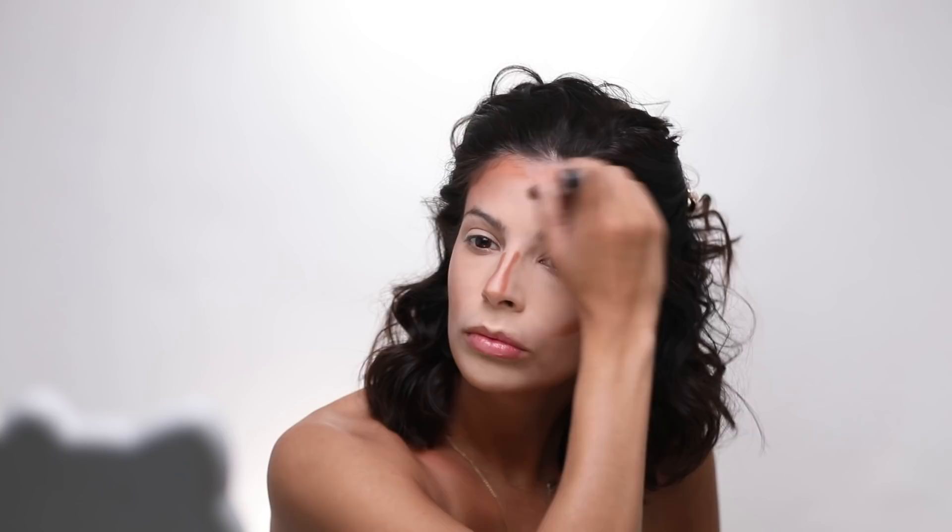Oh my goodness — with this type of cream makeup you are going to be blending for a minute. My arm is literally tired. My hand is cramping — I cannot make this up.